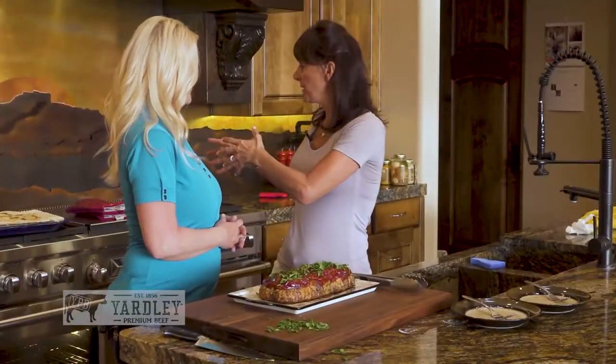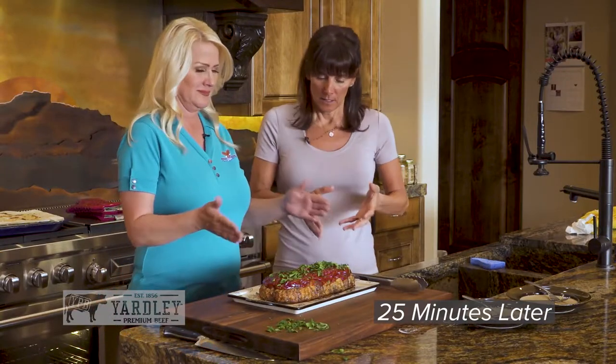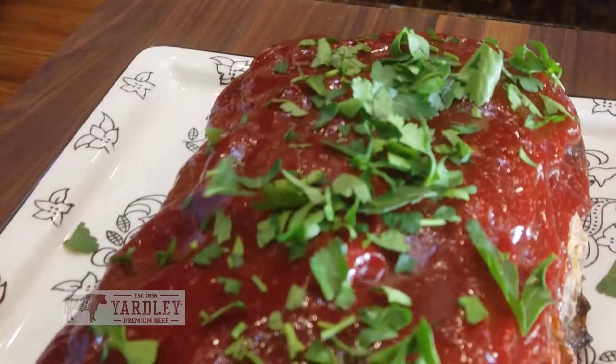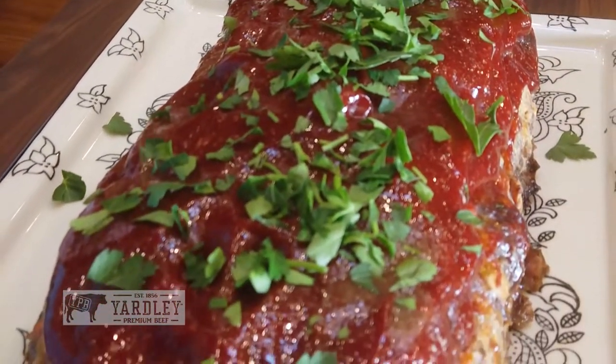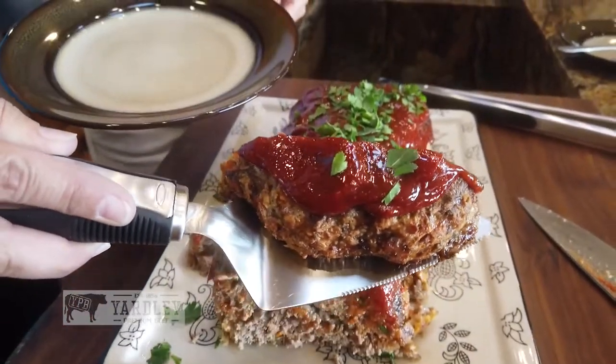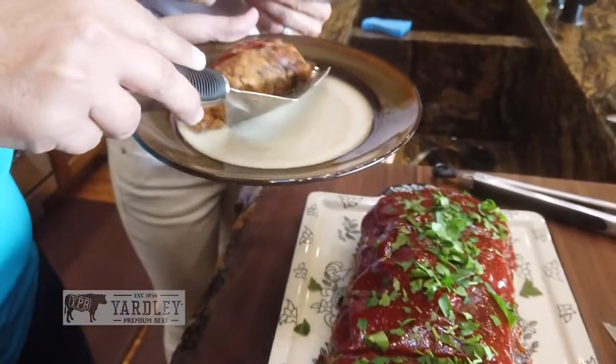We've got the meatloaf off the pan and onto a platter — looks prettier. Sprinkle it with a little parsley. All right, let's dive in, sister. Is that the most beautiful meatloaf? Beautiful — look at that. I can't wait to take a bite out of it. It's hot.